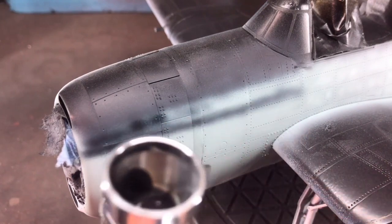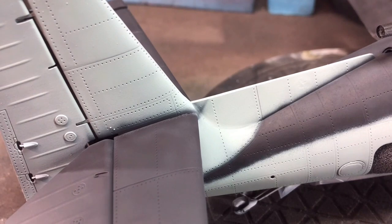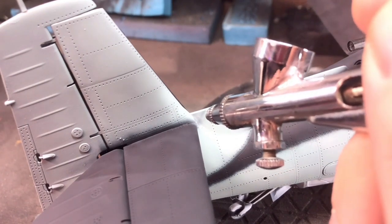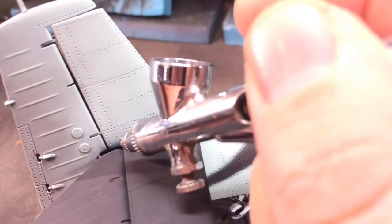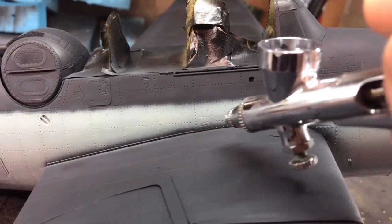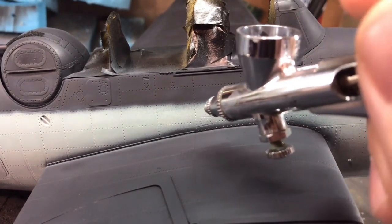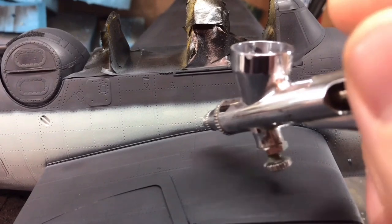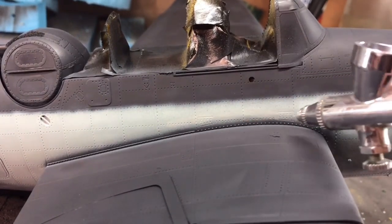I wanted a feathered demarcation line, as some of my reference images show. The problem doing this freehand is you can gain quite a large amount of overspray. I was doing quite well up to a point, then lost focus, so I had to go over everything again with the lighter color. It took a few passes to get the center area covered, but since it's only quite a fine spray it was actually a lot easier to repaint.